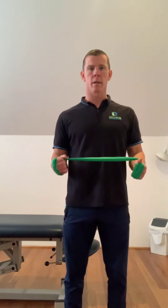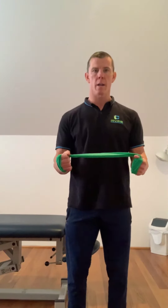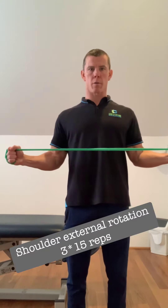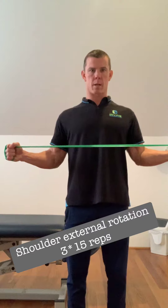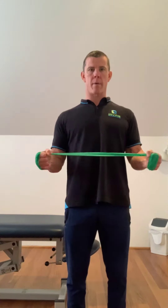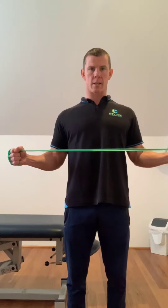Third exercise: elbows bent, hands tucked in by our side, arms facing forward, and we're going to do external rotation. Three sets of 15 with this one as well. Try to keep our shoulders down and back, pulling the bands apart just outside the line of our body.